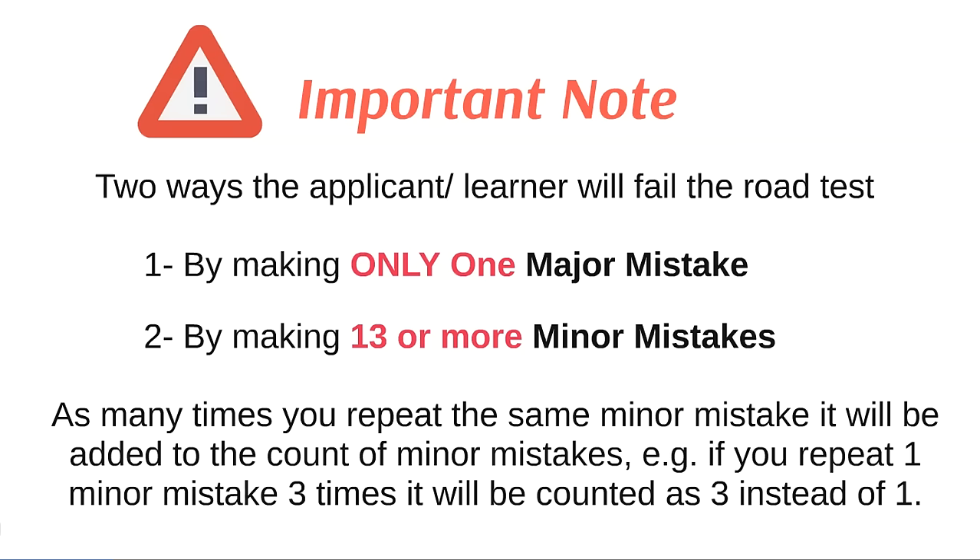One important piece of information is that minor mistakes will be added to your account as many times as you repeat the same minor mistake. For example, if you repeat one minor mistake three times, it will be counted as three instead of one. Now let's go through these minor mistakes one by one.